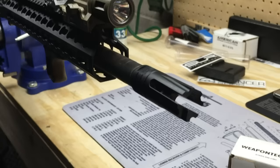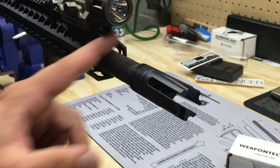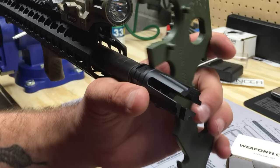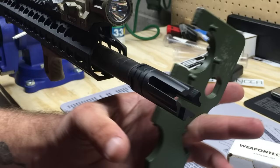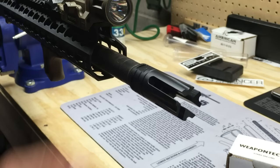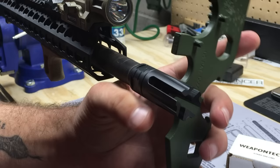Some guys will actually index these slightly off-center. If you're a right-handed shooter, you'd index it at about one o'clock from the shooter's position — not quite turning it to 12 o'clock. For a left-handed shooter, you'd go a little past 12 o'clock. The idea is to direct muzzle blast to compensate for how the shooter is actually holding the rifle. If you're holding right-handed, there's more mass on the left side and the rifle is going to recoil up and to the right.